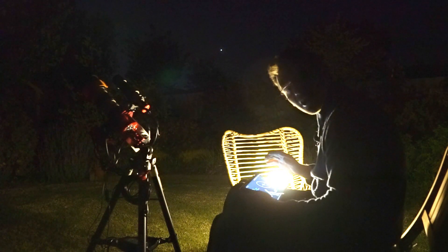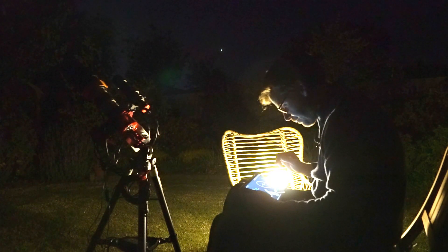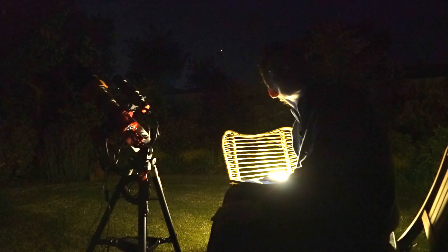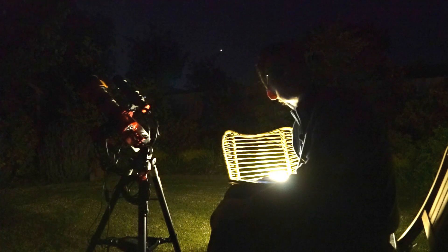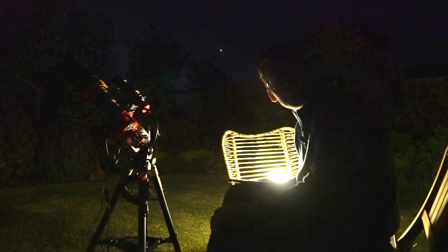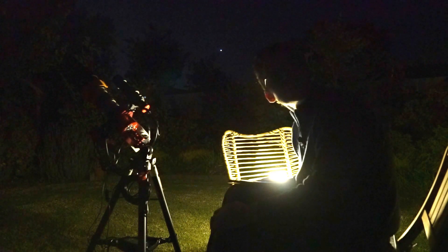So we're pretty much ready now to go. What I'm going to do now is let it tick on a little bit, because I need it to be at least around 10:30 before I can start on these targets. Hope you'll join me a bit later and we'll see how we go - I'll catch you pretty soon.